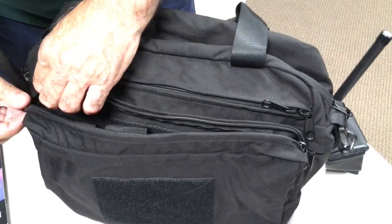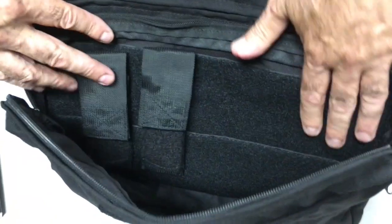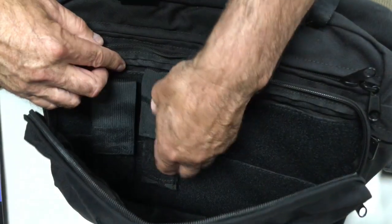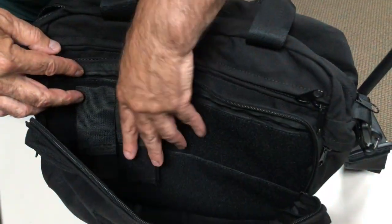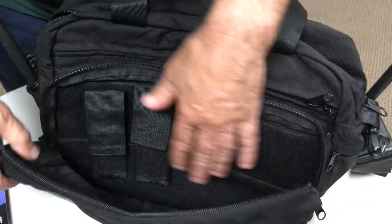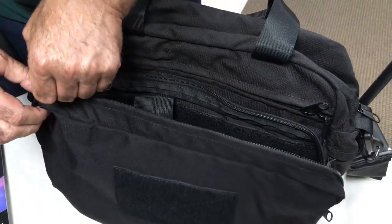This pocket has a double zipper, and there's another hook-and-loop — the loop side — in here. So you could put quick cases in there; they velcro right in. Those are not included in this bag — just showing that it's hook-and-loop friendly. Same thing: here's an embassy pen that drops right in.